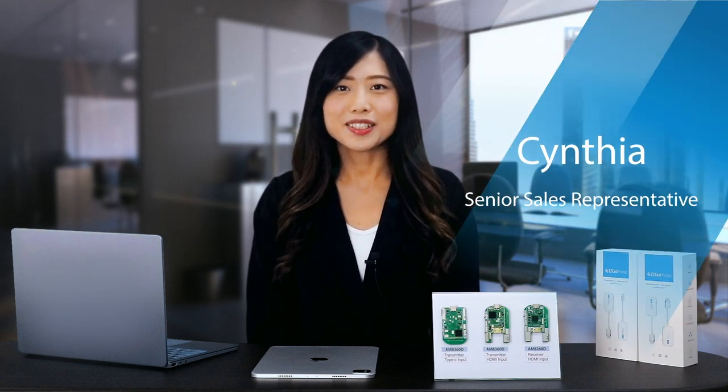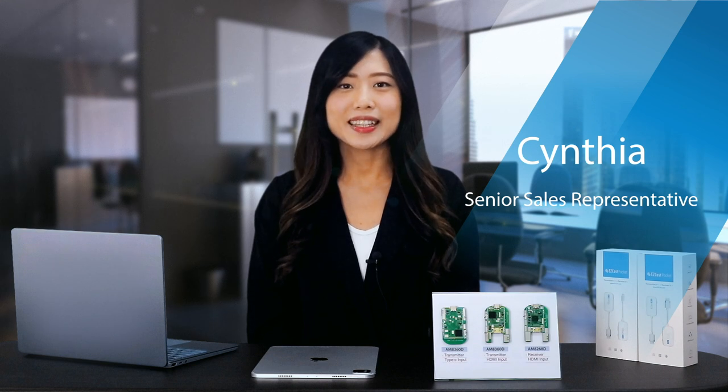Hello and welcome to our Prada Launch webinar. My name is Cynthia, and I'm excited to introduce our industry-leading wireless transmitter and receiver solution, EasyCast Pocket.